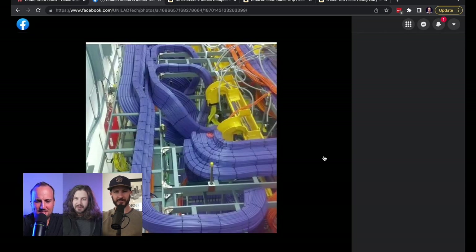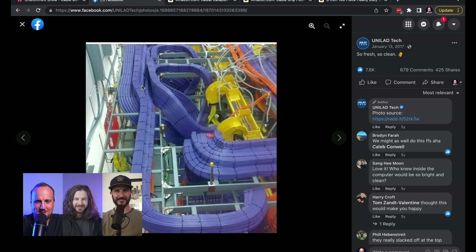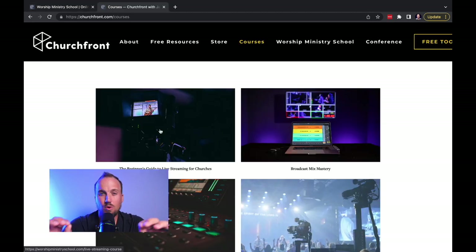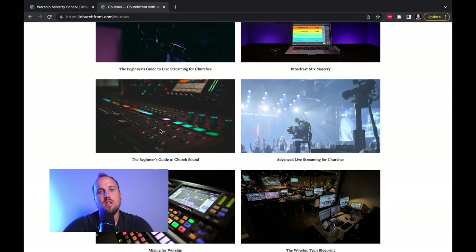I think this is a good place to end — cable management Batman! We've seen some good ones on our tech tours at different churches. Thanks for watching this video. Don't forget to check out worshipministryschool.com for online courses and coaching for worship ministry leaders. If you'd like to try out one of our courses, go to churchfront.com/courses. All the links are down below — leave a like, subscribe, share it with your friends. See you next time.